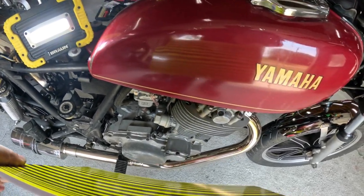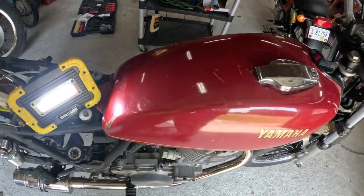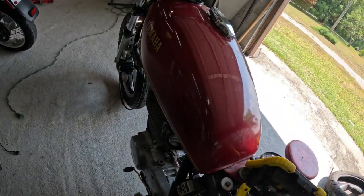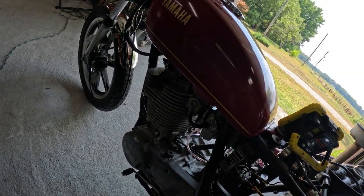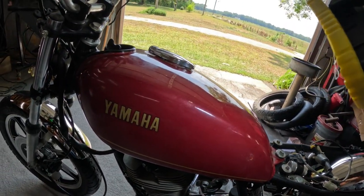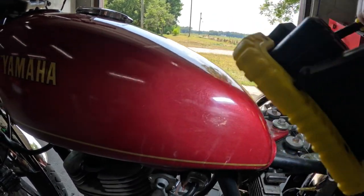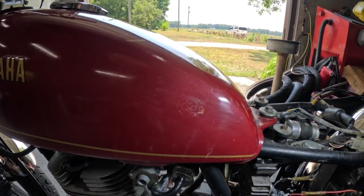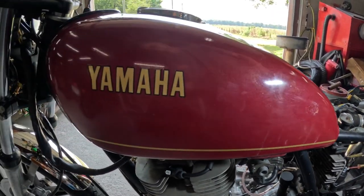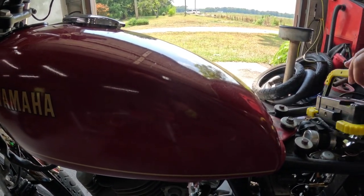Here we are today. I'm using a fairly typical paintless dent repair kit to get the dents and dings out of this gas tank. It makes sense to do paintless dent repair even if you're planning to paint it — the fewer dents and dings, the less filler you need. There's still a tiny dent right here where the light is shining, but it was a fairly deep half-inch dent to start with. The whole idea is just to make it easier to prepare for paint without using filler.